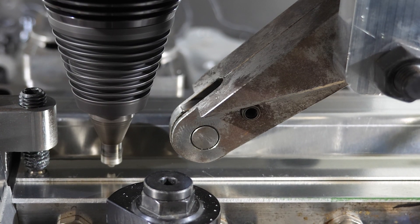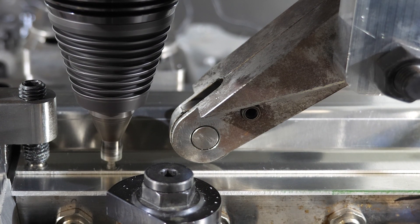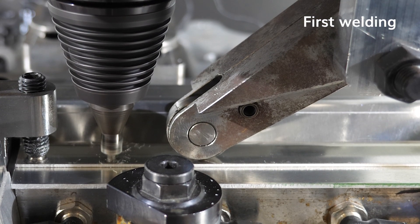The FSW process begins in the CNC machine. A first lap welding is made to fix the stiffener.